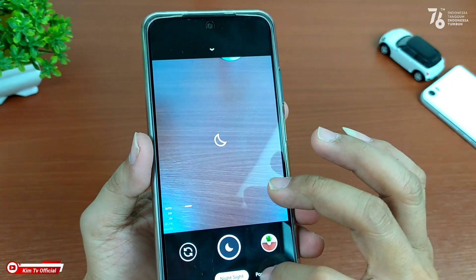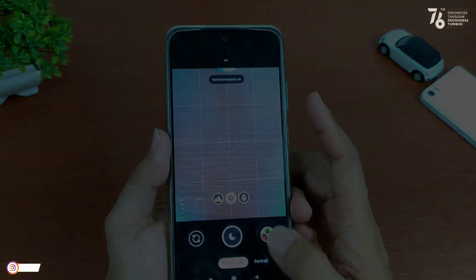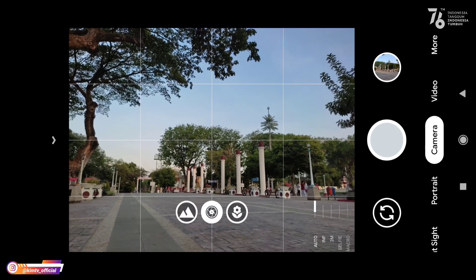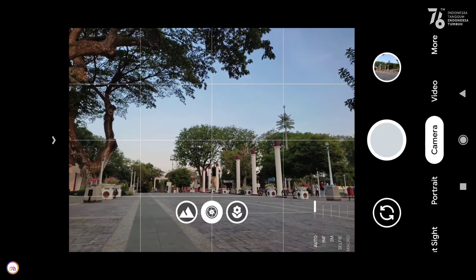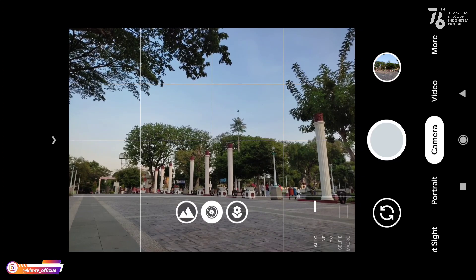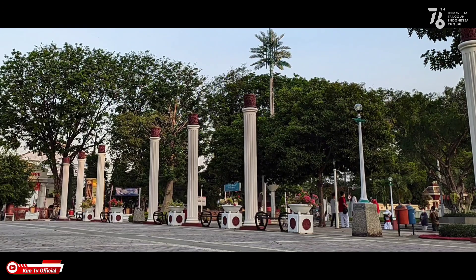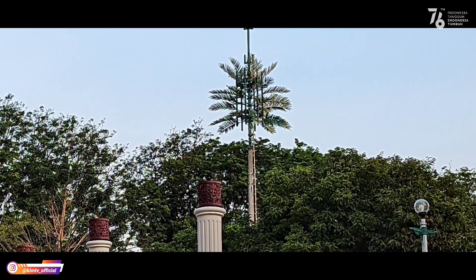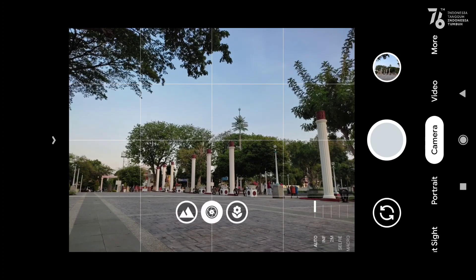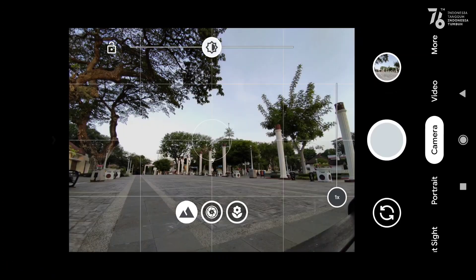Untuk lebih jelasnya langsung kita tes di luar saja. Langsung kita tes di outdoor. Yang pertama kita tes lensa utama terlebih dahulu. Dan seperti ini hasilnya — untuk warnanya pas, tidak terlalu oversaturasi, warnanya natural, detailnya masih dapat.